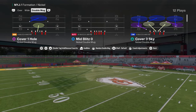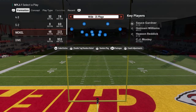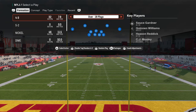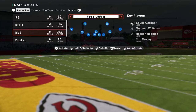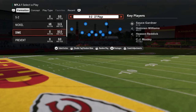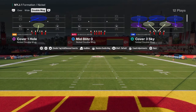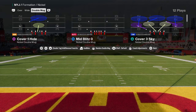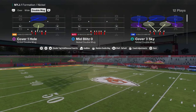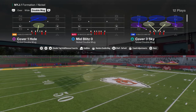We're in the Jets defensive playbook. The reason I like the Jets playbook is it has the Nickel Double Mug. It also has the Nickel Wide, which is kind of a different variation of that. It has 4-3 Over, which we also have a defensive e-book on in our school community. And it has Dollar or Dime 3-2, which is super good for pass-heavy offenses. I want to get into Nickel Double Mug defense and explain why this defense is the clear-cut number one defense pretty much unanimously in both College Football 25 and Madden 25.